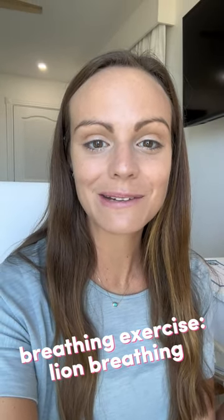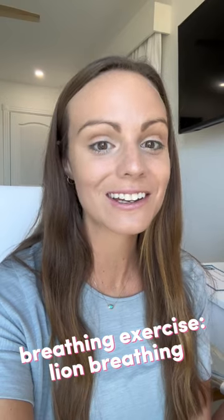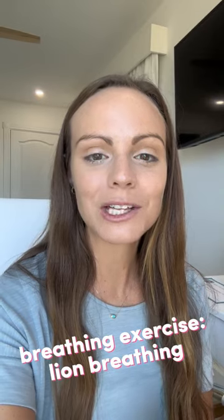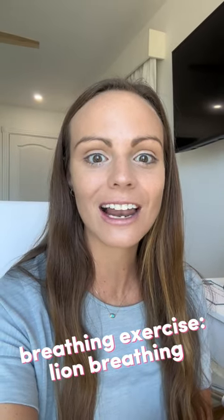A lion's breath is a great deep breathing tool to use with kiddos. I learned this one from my yoga classes. You inhale through your nose, exhale through your mouth, but with a big tongue out — rawr like a lion.